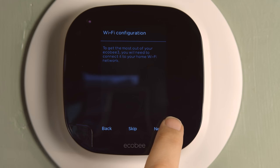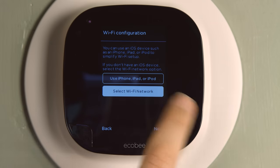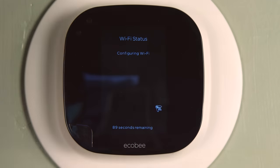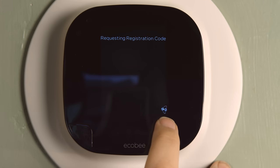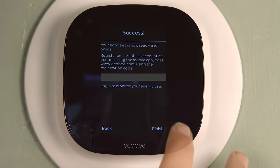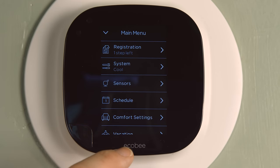After a couple of simple settings for date and time, it goes into the Wi-Fi setup, which they made really easy — you can either use your phone or select the Wi-Fi network from the device, which I did. My networks came up right away; I connected and entered my password. It configured the Wi-Fi very quickly, then connects to ecobee.com. You need to connect to ecobee.com for any remote or app-based functions on your phone. It then gives you a registration code from Ecobee that you need when setting up your account to link your thermostat.